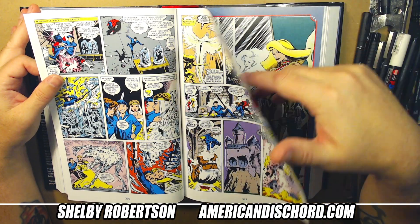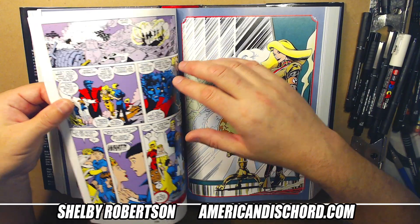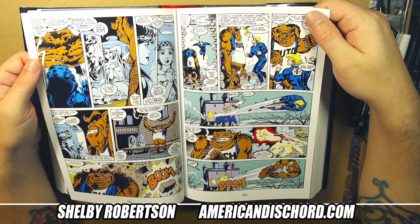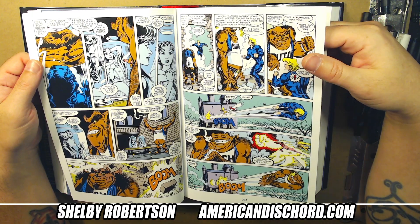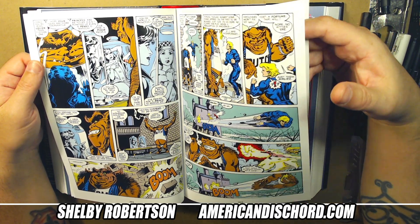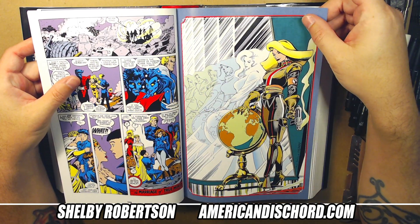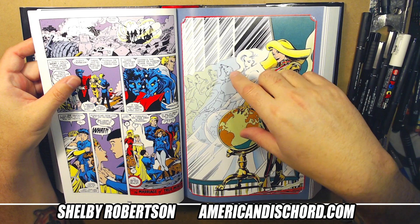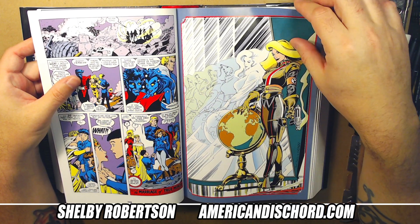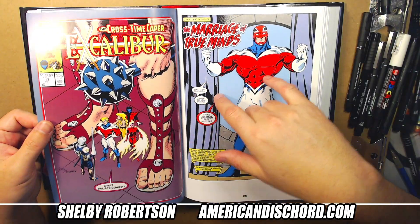Alan does such a good job with these trolls and weird fantasy characters — just really has it down pat. European artists in general do really well with fantasy characters. Also very cool — what's her name, Saturn Nine or something? Cool pinup there on the back cover of this issue. Going to issue thirteen.